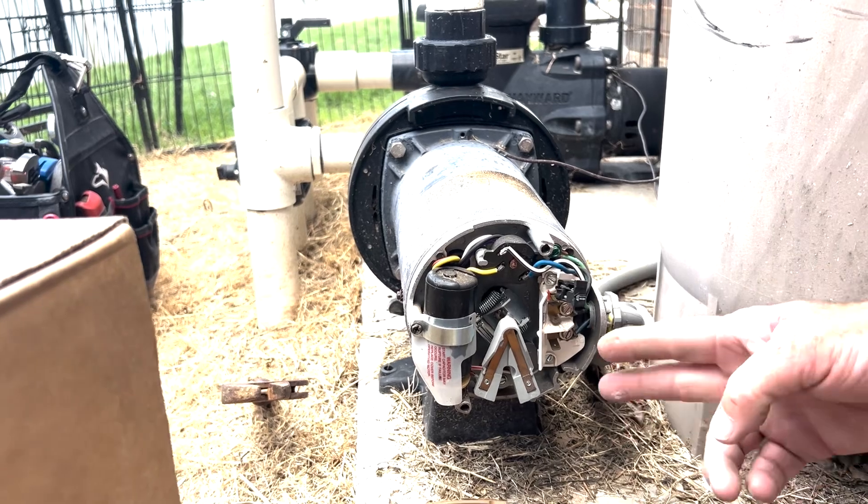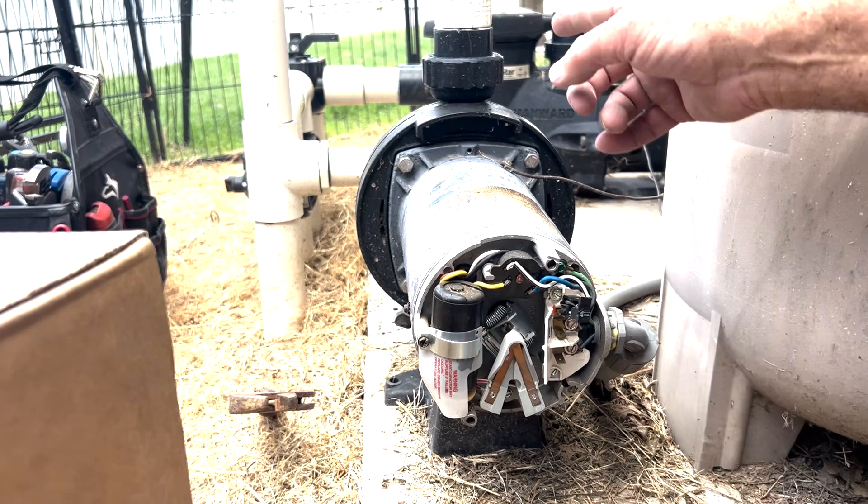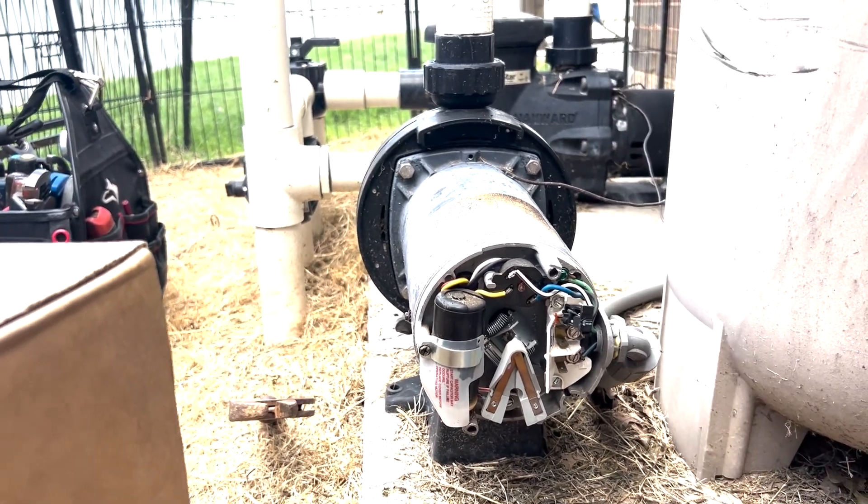It comes 220 from the factory, so you're going to have two hot lugs and one ground. We'll start by taking that loose, then we'll disconnect the collars. We'll stick the new one in — should be a really quick swap out here if everything goes right.